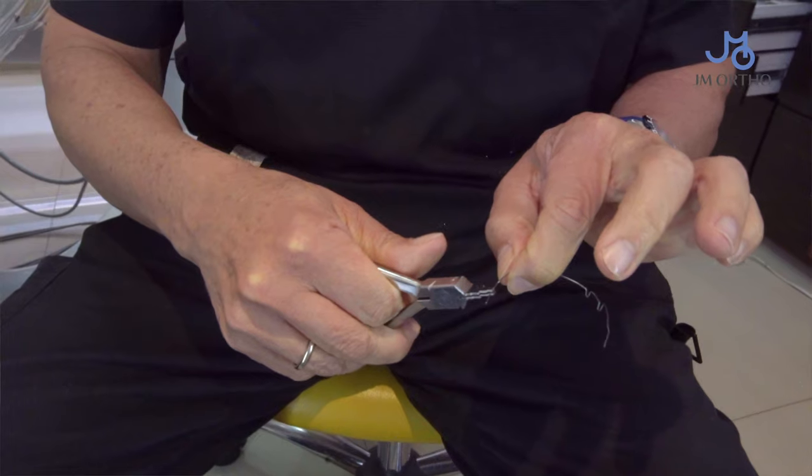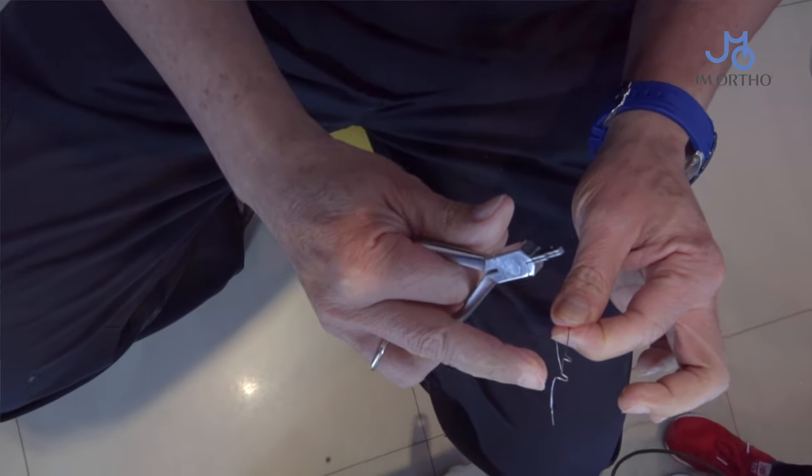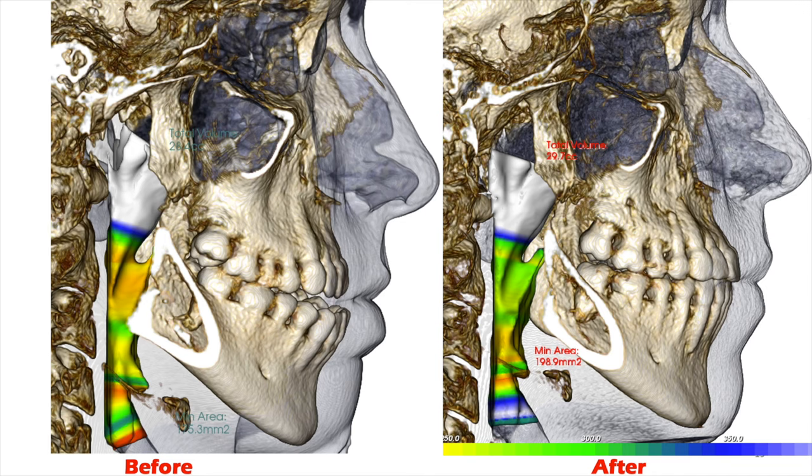We can treat a lot of severe malocclusions like skeletal open bite and mandibular lateral deviation. I can offer all those patients just orthodontic treatment, without any surgery.